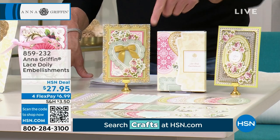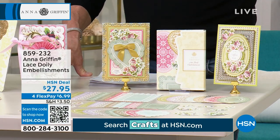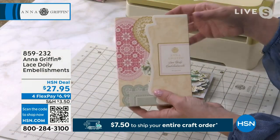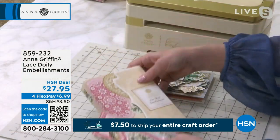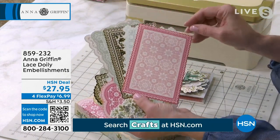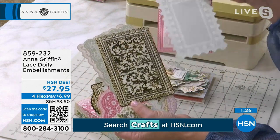The lace doily embellishments were designed for your Valentine card making. It's a folio of 88 beautiful die cuts — they are not adhesive-backed. You're getting all the different shapes: the rectangle card layer, they're all die cut, each one a different color in our perfect palette, and each one is a different design as well.